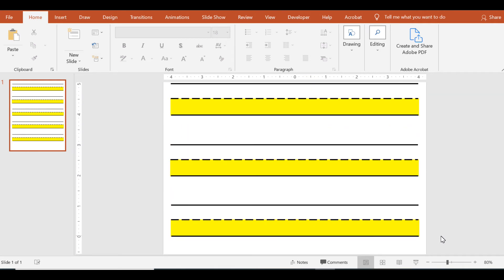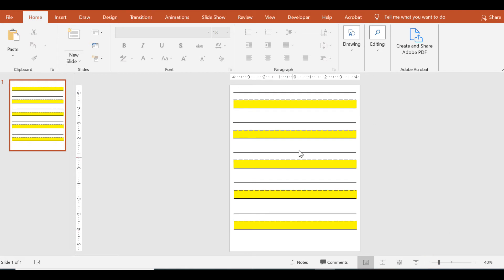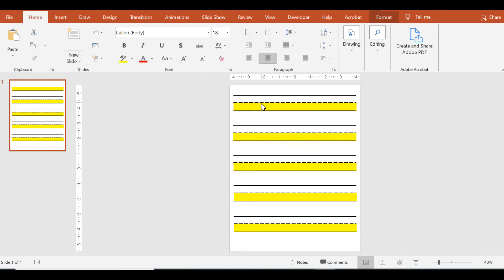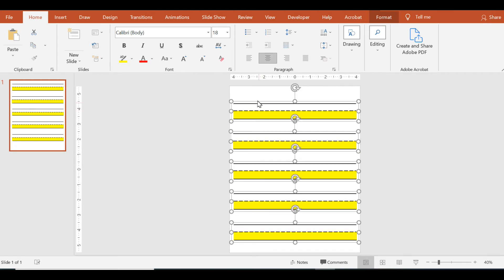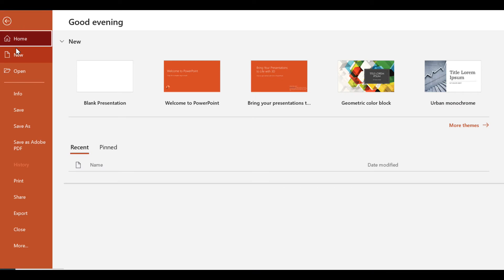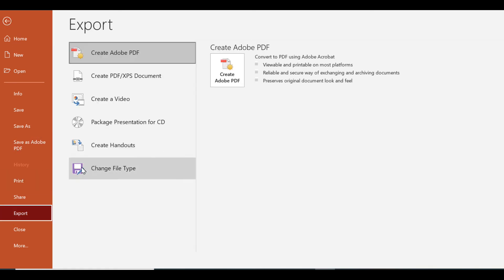Once you've filled the page, zoom out to see all the lines. If you don't like the big space at the bottom, you can select everything and shift it down so the space is at the top — that way there's room for the student to write their name. To print, click File, Print, and choose your printer. You can also export it to a PDF or convert it to a picture file.